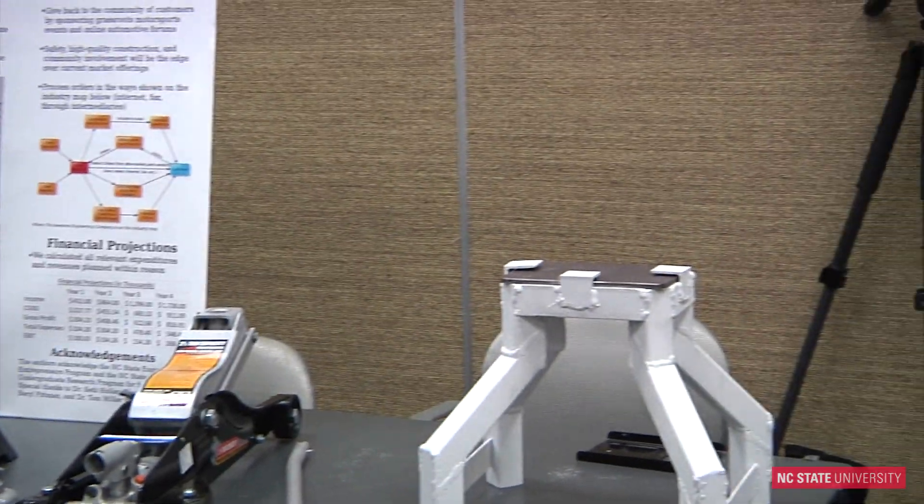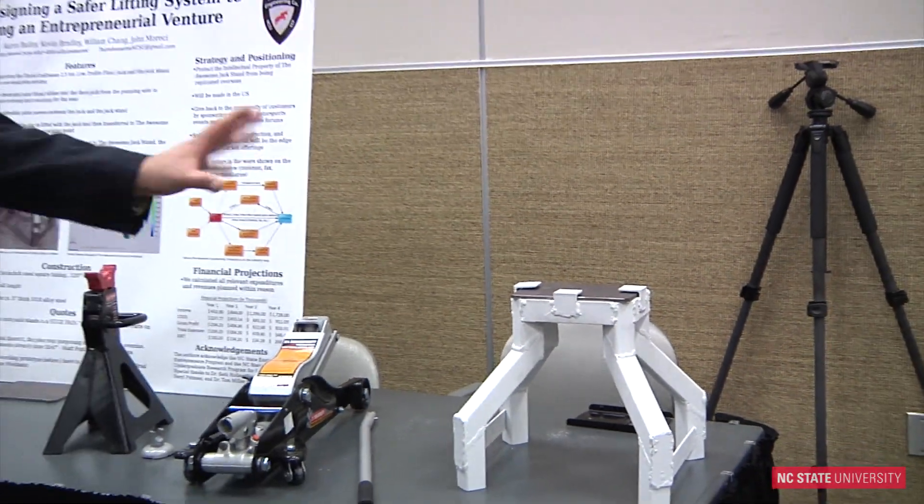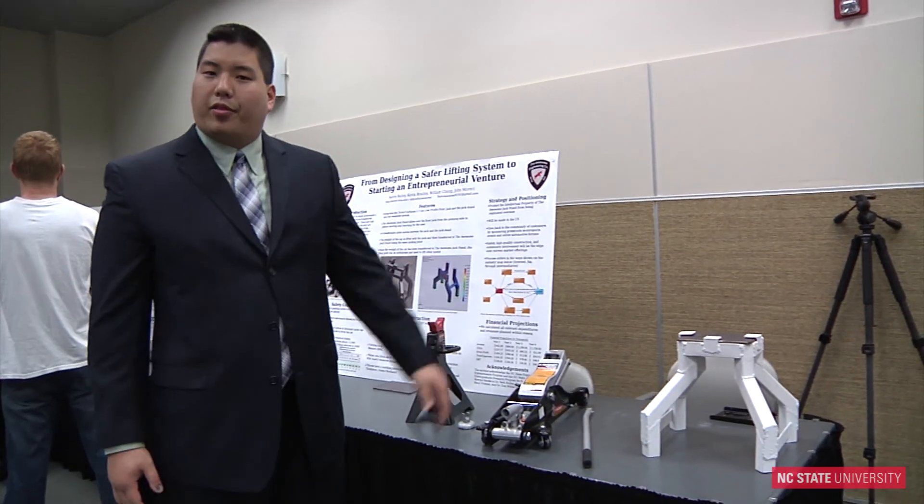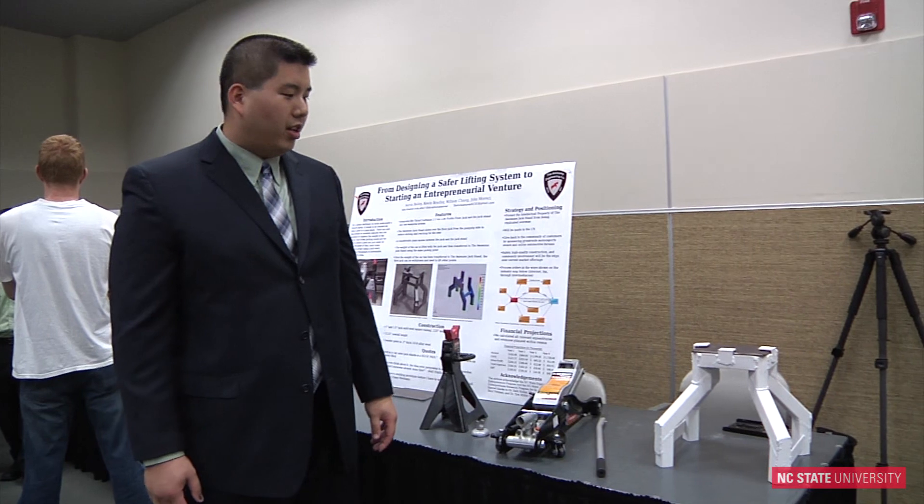Our next step is to get a provisional patent on this design and try to get the design streamlined for mass production and take it to market.